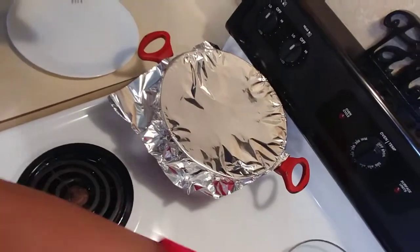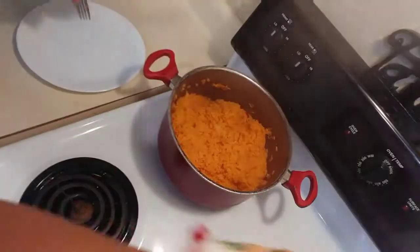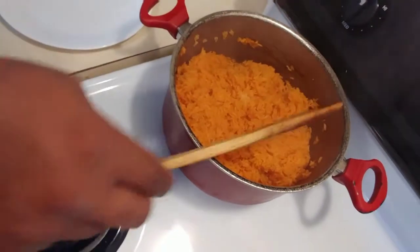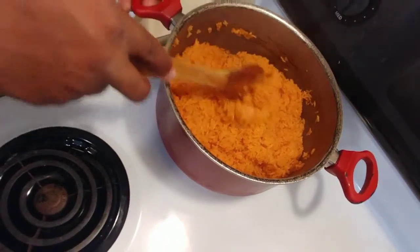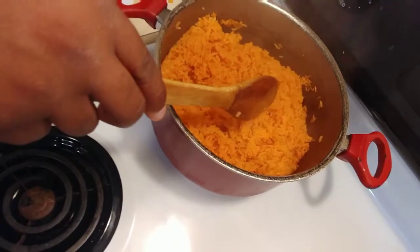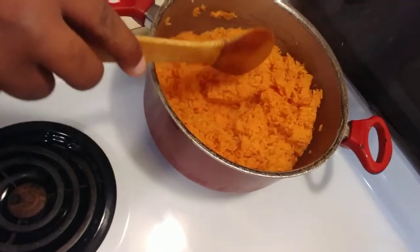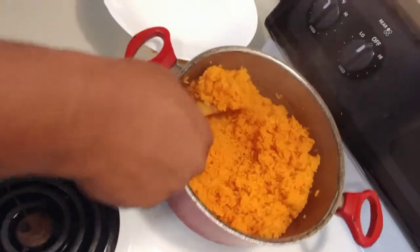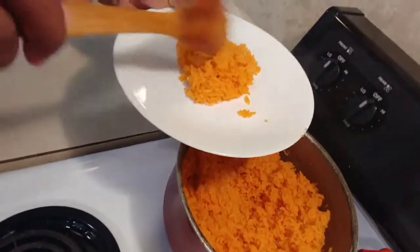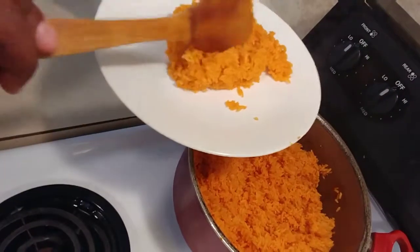Now the rice is done — look at that! Look at that beautiful color and consistency. Oh my goodness, wow, amazing! Let's serve a little bit. Look at the color of the rice — it smells really good.